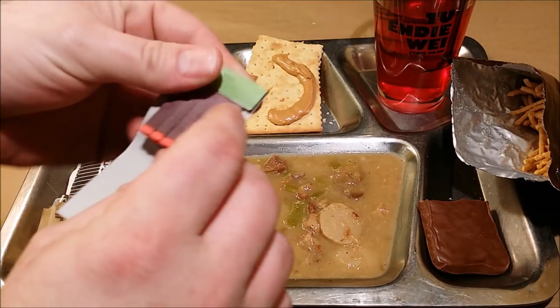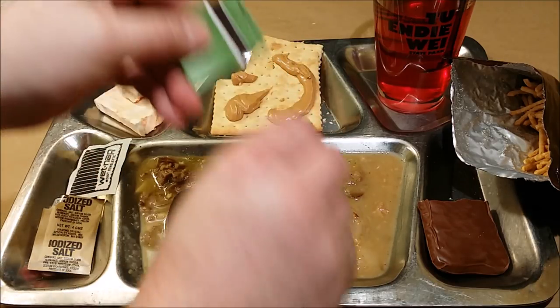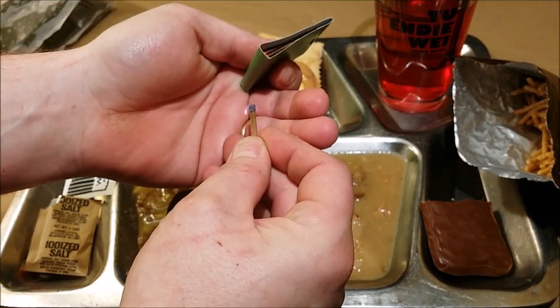Let's go ahead and try out the matches for a change — I think these ones should still work really well. Oh yeah, first strike, stays lit.